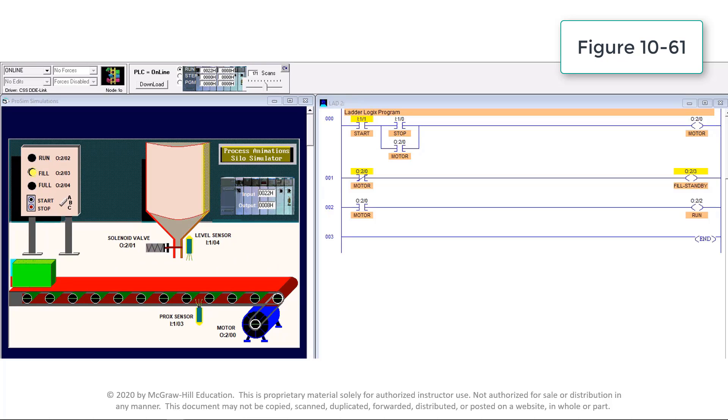This video demonstrates the operation of a program start-stop circuit with remote standby and run pilot lights. The basic 3-wire motor control start-stop program has been modified to include a remote standby pilot light at address O:2/3 and a run pilot light at address O:2/2. Both examine-if-open and examine-if-closed program contacts are referenced to the output motor instruction O:2/0.